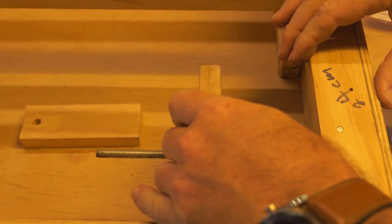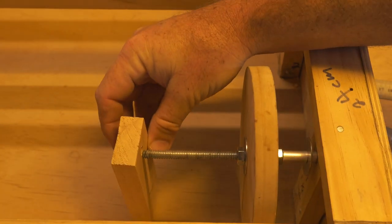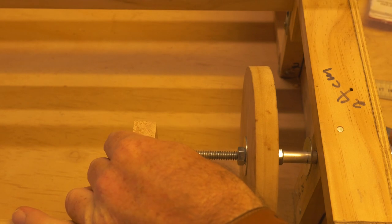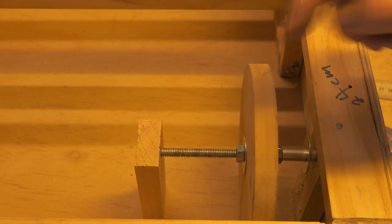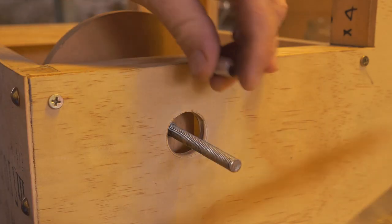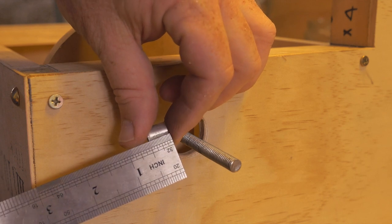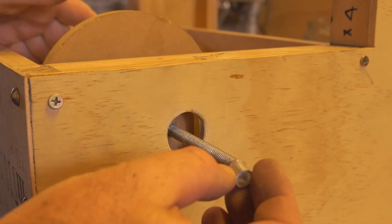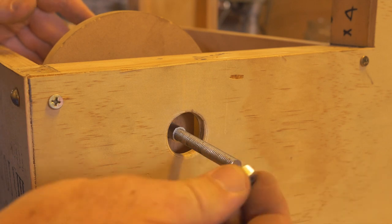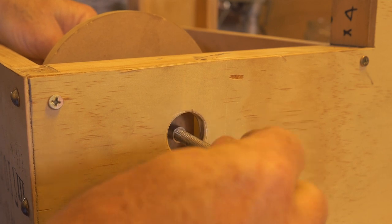I'm just going to install the hurdy-gurdy wheel shaft in there and give it a little spin. It's sitting in there nicely. I'll put the wooden block on the other side with a hole in it just to check that everything has good clearance. The next part of the build uses another spacer — one centimeter long, about half an inch — which sits on the other side of the shaft in the hole, giving a little clearance for the nut when screwing it on.